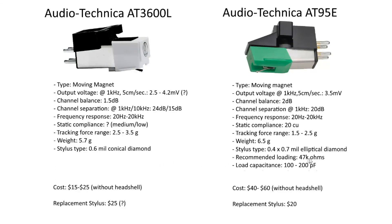Recommended loading for the AT95E is 47 kΩ. I didn't find any specs for the AT3600L, but 47 kΩ is very standard and I'd expect it to be the same. Similarly, the standard low capacitance figure of 100–200 pF is very standard, so I would expect that to apply here as well.